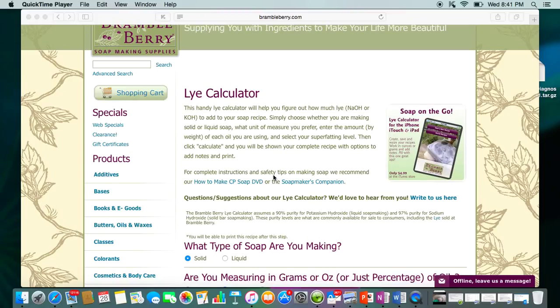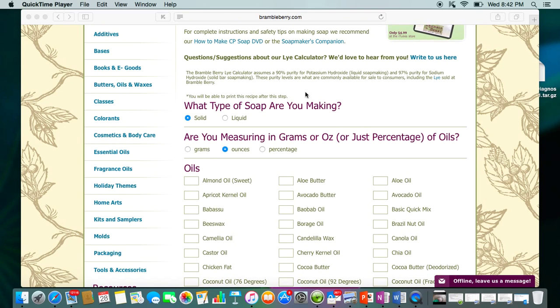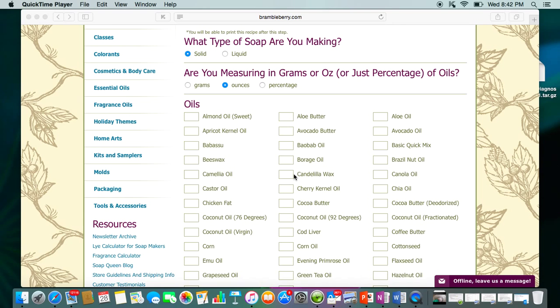Hi everyone, I am going to show you how to use the BrambleBerry.com Lye Calculator. This is fairly easy, but it's set up more for people that already have a pretty good idea of how to create recipes. This one is just pretty much for figuring out how much water and lye you need.